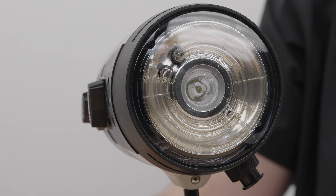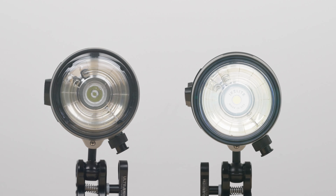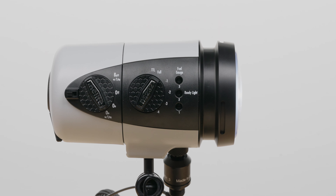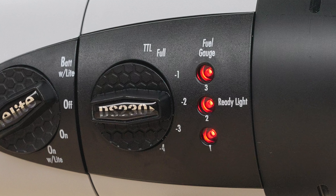The strobes don't have a single button to press to power on the target light — instead, you have to switch the mode to on with light, which turns on either a 205 lumen target light with the DS230 or a 500 lumen version with the DS232. The target light runs continuously in this mode. The number 2 fuel gauge light becomes your ready light, displaying solid red when the flash is fully recycled. To check battery life, switch the mode to battery with light: three lights means 75–100%, two lights means 50–75%, one light means 25–50%, and no lights means 0–25%.